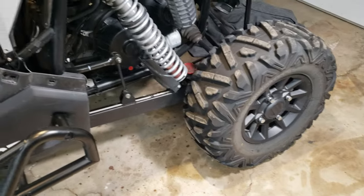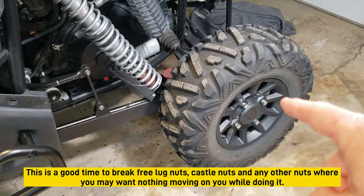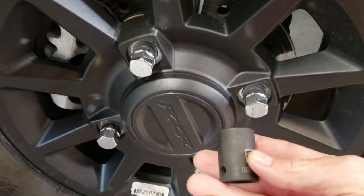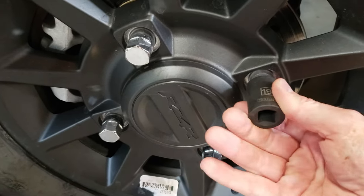I like gloves in case I smash a finger, and obviously make sure everything's charged up - that's about it for tools. The first thing you want to do is chalk up the tires because we're going to be jacking up the rear end. We're going to take off one side first, and one little detail I forgot to mention: 19mm for your lug nuts.